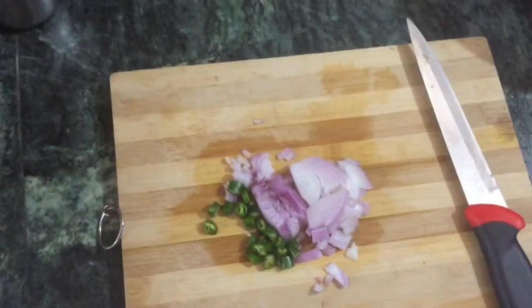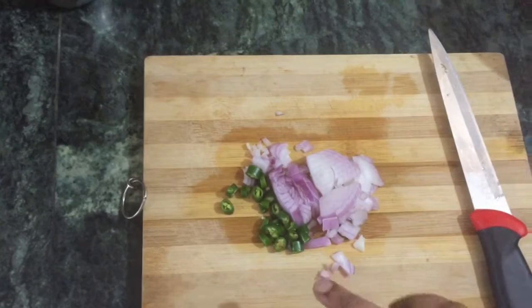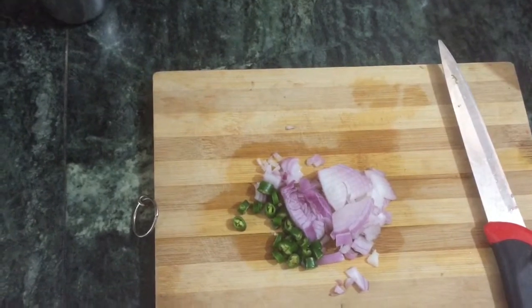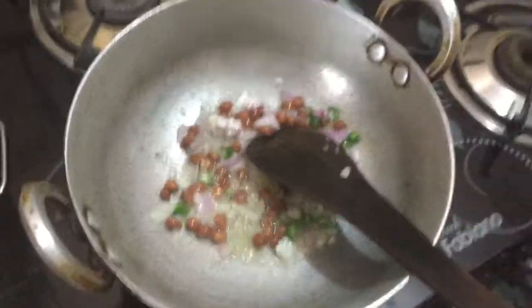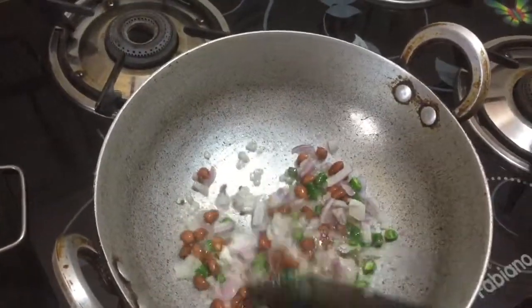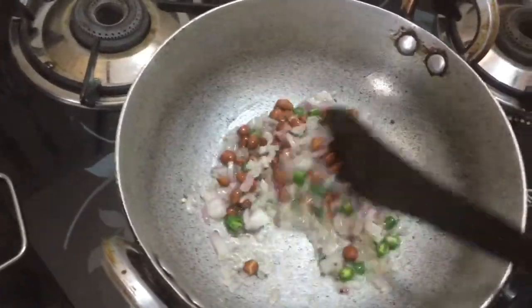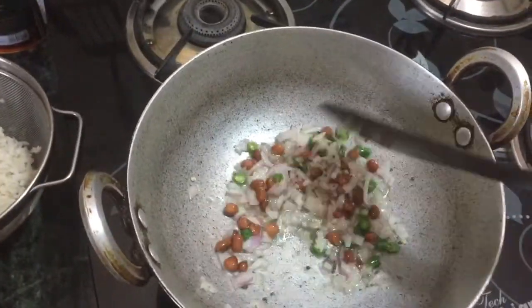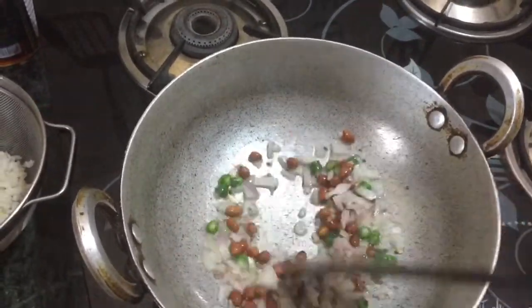Next, we add onions. I will add half an onion and two chilies. I will add a little spicy. If it is not spicy, I will skip the chilies. I will add onions and chilies. Now I will add onions. I will add the chili.